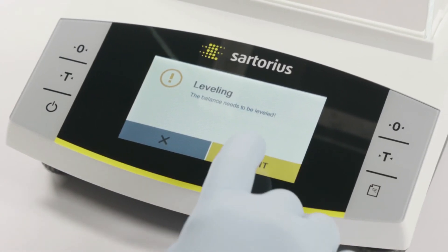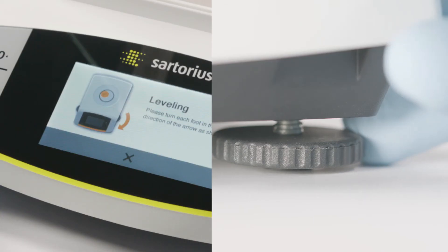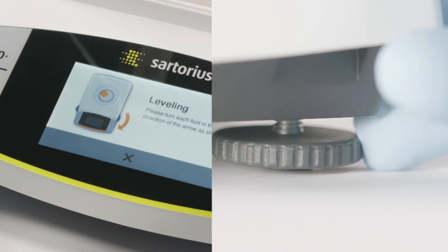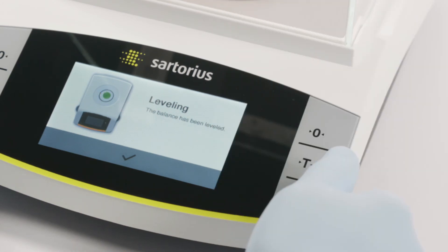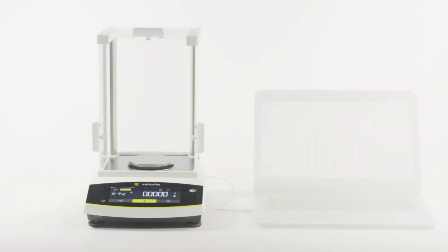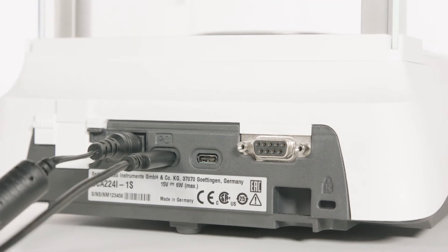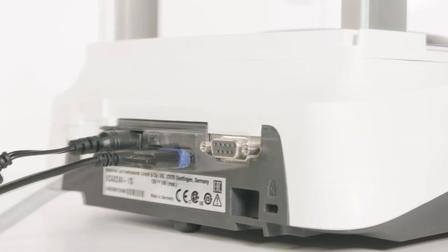The built-in real-time level support with interactive user guidance simplifies balance leveling. Plug-and-play convenience and a real PC direct feature make it simple to transfer your weighing data from an Entris 2 to a PC or Sartorius accessories.